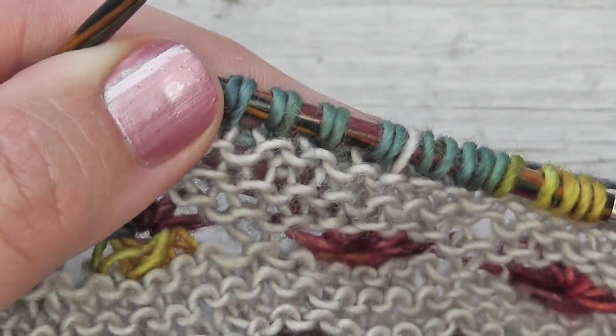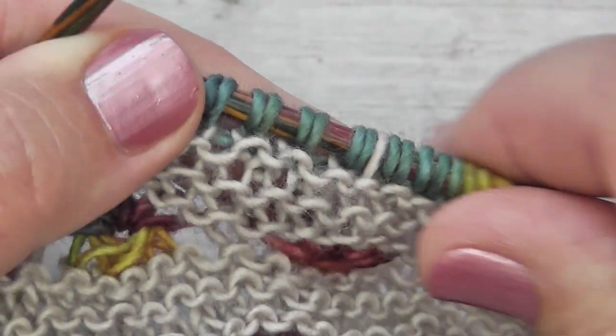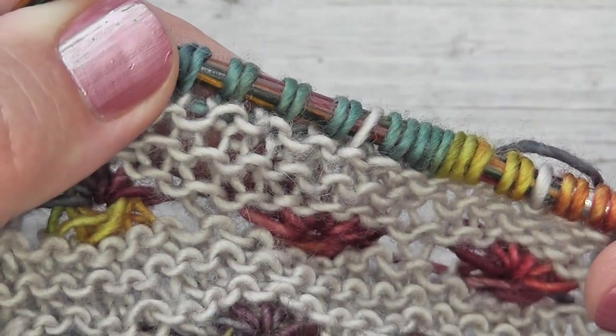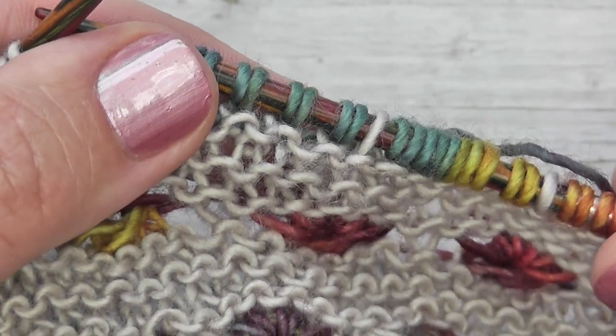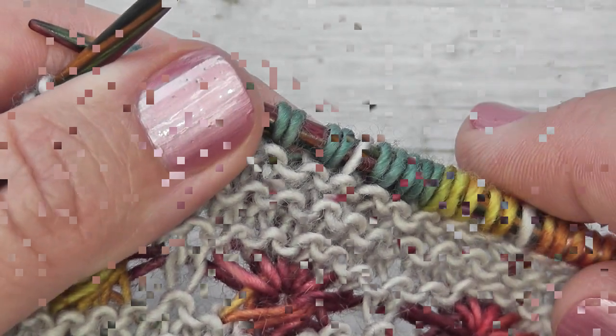It's worth bearing in mind that when you're working this stitch you do need a needle that's long enough to accommodate these double wraps. I'm going to work to the end of my row here and then I'm going to join you for the wrong side row.